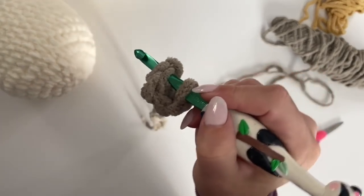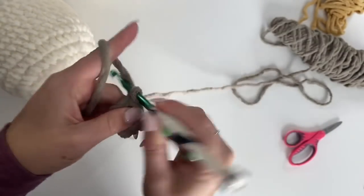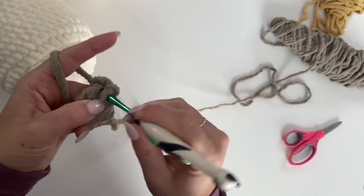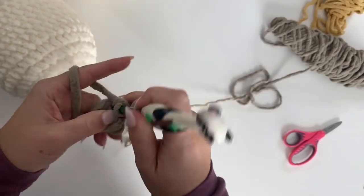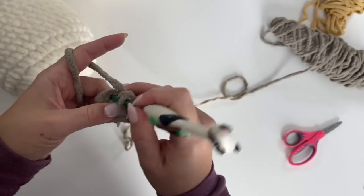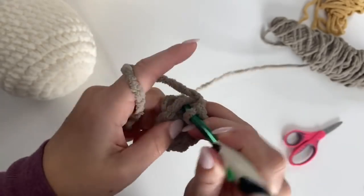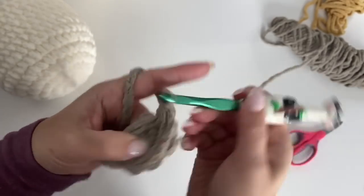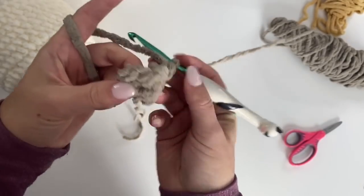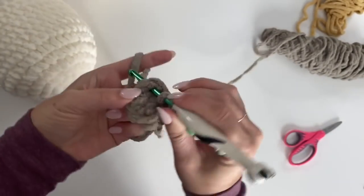Fit your hook under that first single crochet and join. Chain one. Round two: make two single crochets in that first stitch, one single crochet in the next, two single crochets in the next, and one single crochet in the last. It looks a little funky but just reach your hook over and join.